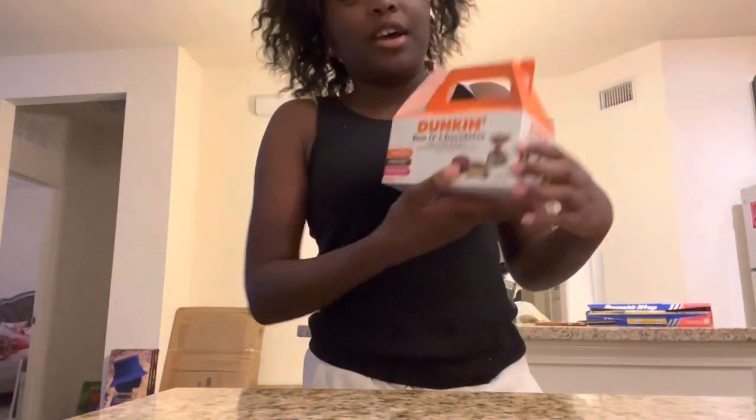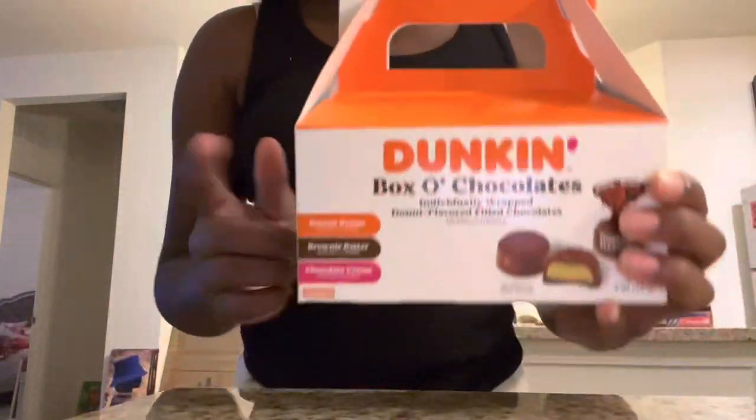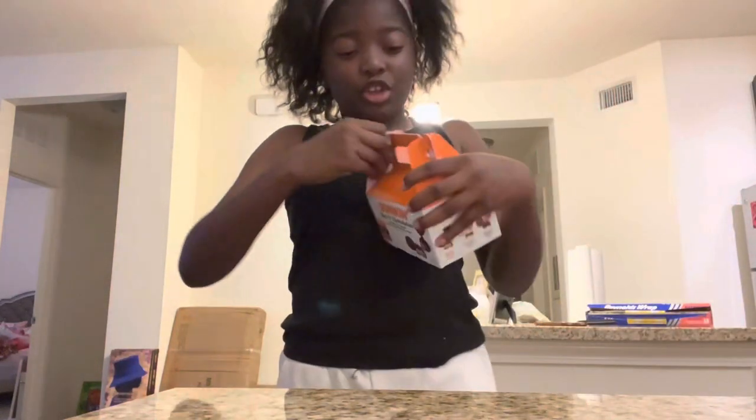I'm back, y'all. It has not been two to three hours, but look at these Dunkin' Donuts chocolate things that I got. I want to try them on camera because they have — the flips have Boston cream, brownie batter, and chocolate cream. So I'm going to try them with y'all.